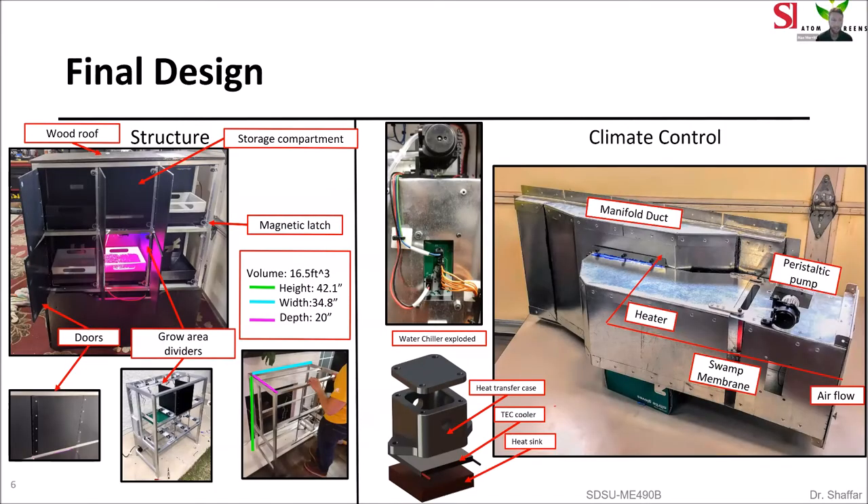Here you'll see our final design for the structure. The structure is made of quarter inch by one and a half inch aluminum tubes which were welded together. The wood roof is on top and there is a storage compartment in the middle top row, while the other five compartments are growing areas. Each door has a magnetic latch and is made of quarter inch ABS plastic mounted with a steel piano hinge. Our final dimensions are 42 inches high, 34 inches wide, and 20 inches deep, which fulfills our requirement of being less than half a meter cubed.